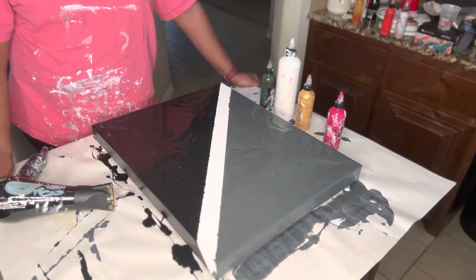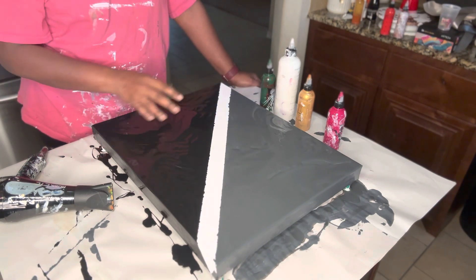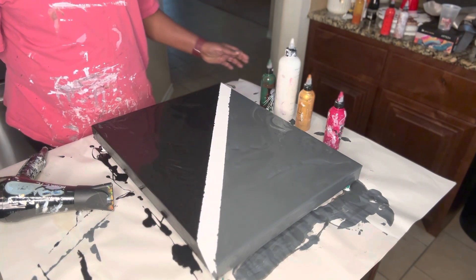Today I'm doing a split base. I have gray here, black here, and I'm going to pour my colors in the middle and blow them out. So let's get started.